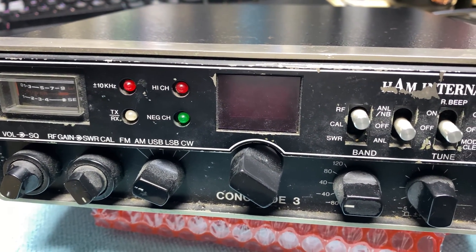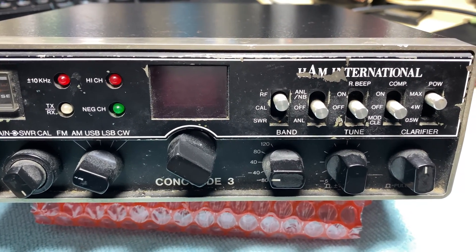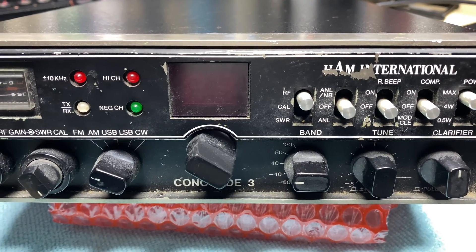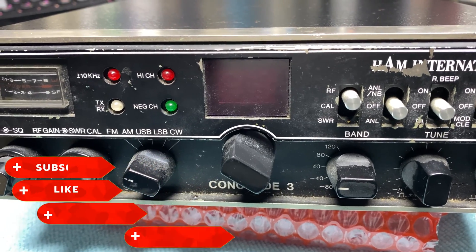Hello and welcome to this episode of Microchips. Today we have a customer repair on the bench which is a Ham International Concorde 3. We've seen these on the channel before, so let's see what's wrong with it.